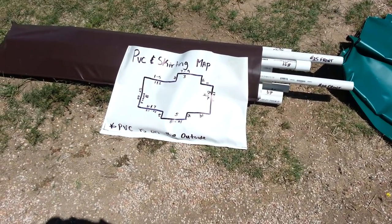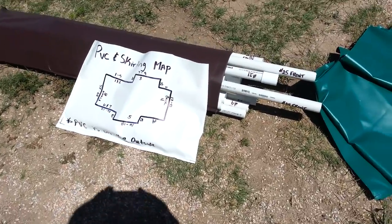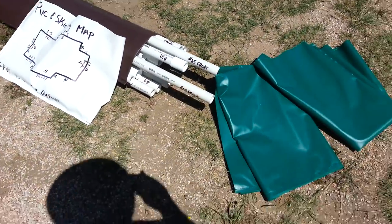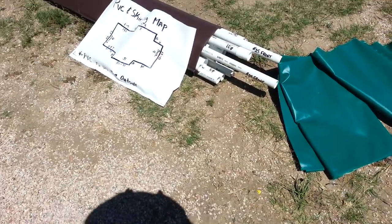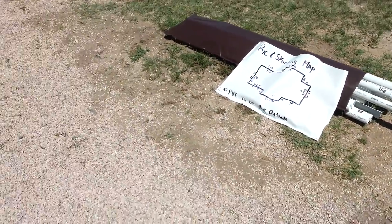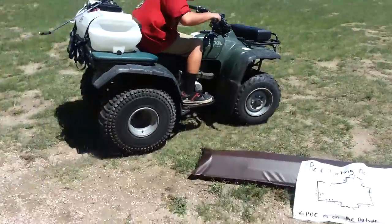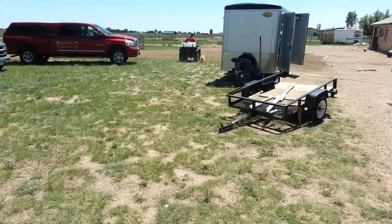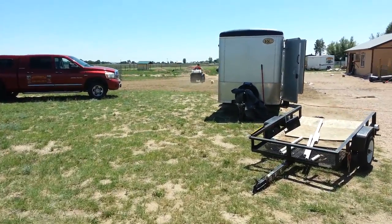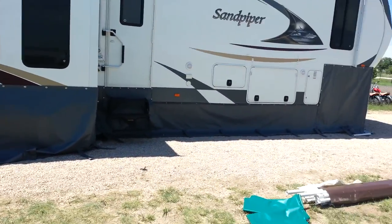Cheers. What we do is we number everything for you, so you can tell where everything goes. We number all your PVC pipe, bags for storage and all that kind of stuff — so everything is all set. Skirting is all done. It's time to play.